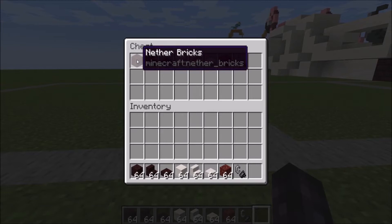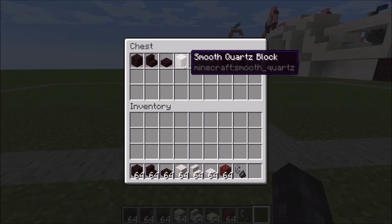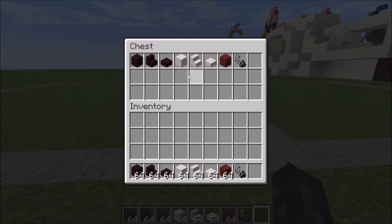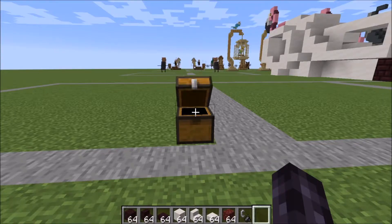You're going to need nether bricks, stairs, and slabs. You're going to need smooth quartz, smooth quartz bricks, stairs, and slabs, a piece of netherrack, and a flint and steel.